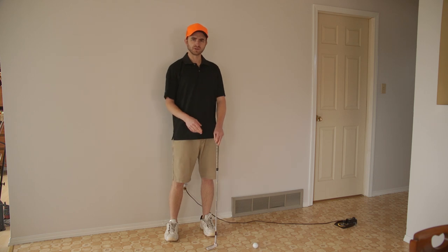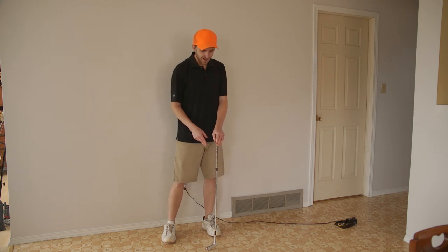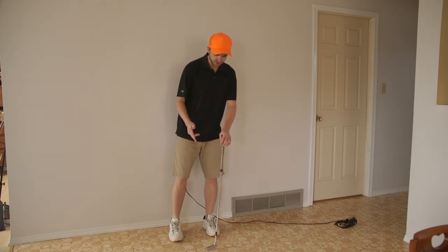A golf putter is very handy when you want to putt a golf ball, but I'm going to show you today how to convert this golf putter into a very useful cane.